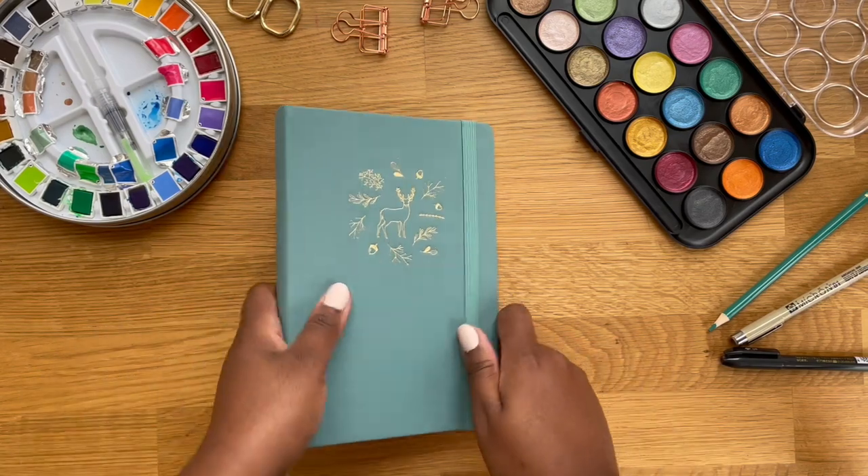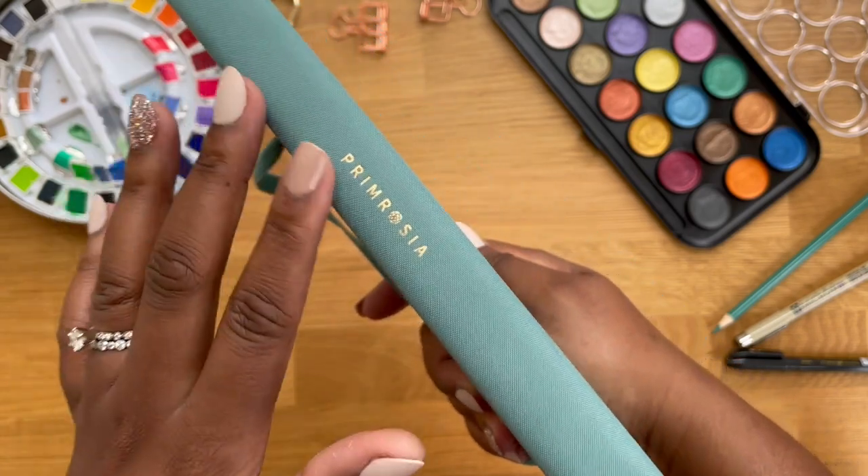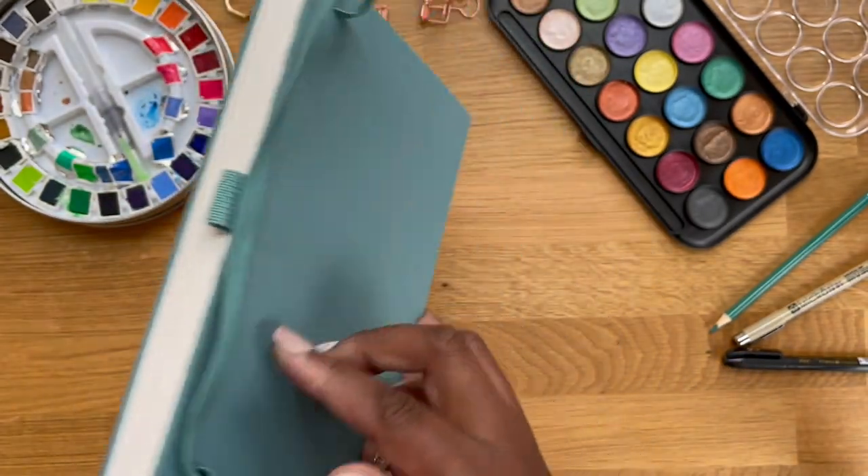Hey everyone! Welcome back to my channel. If you're new here, welcome. My name is Makayla. So for today's video, I will be setting up my bullet journal for 2022. Let's just jump right into this video.